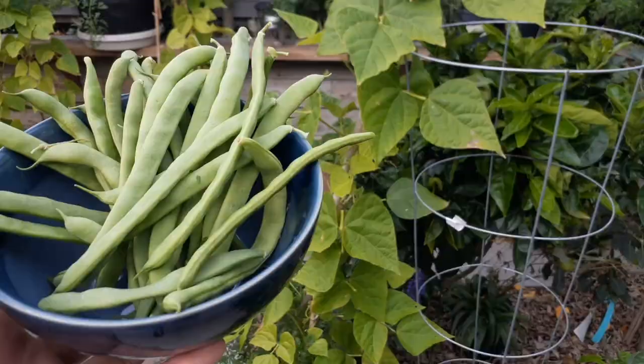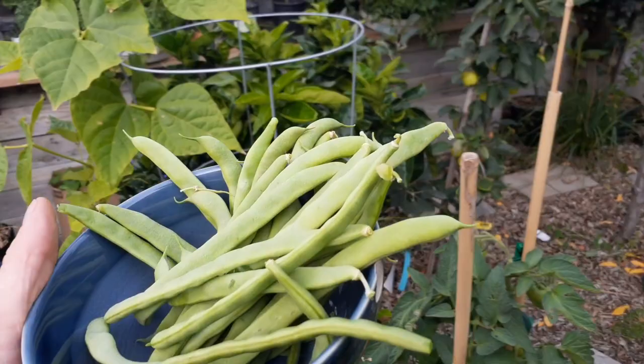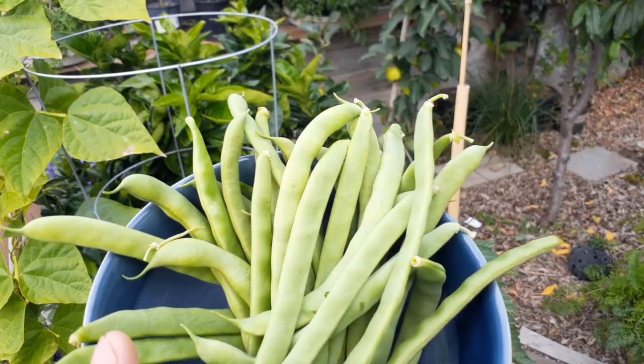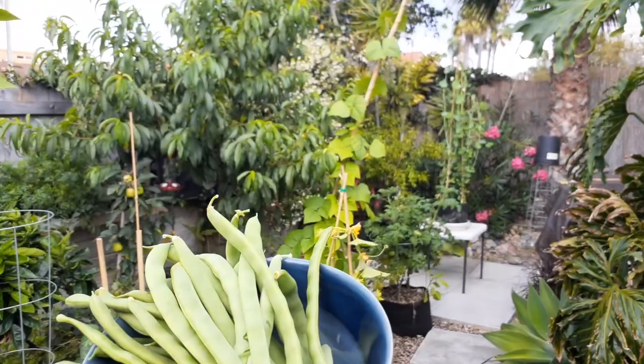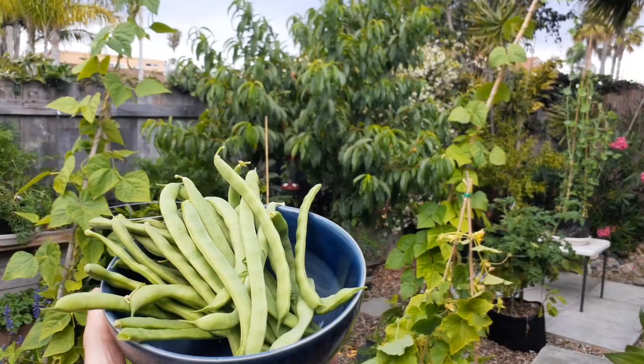So there you go folks — grow yourself some Kentucky pole beans. You can eat them raw or cook them up however you like, fresh organic straight from the garden. I have a very small garden area here. You can see the pole bean one, two, three, four — and that one right there is going up about 13 feet, and it's actually starting to lean over with the wind bending it.